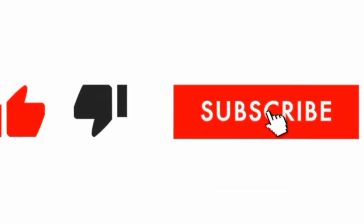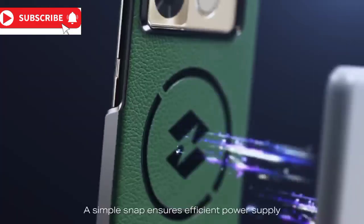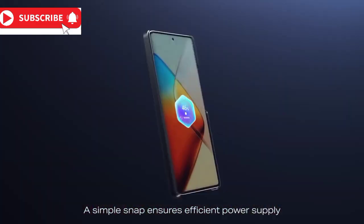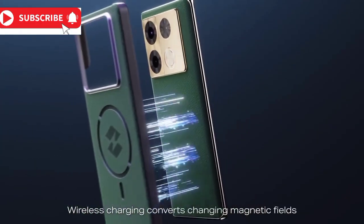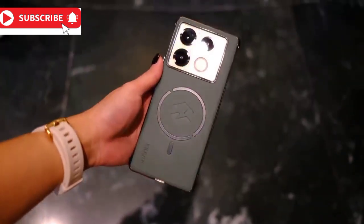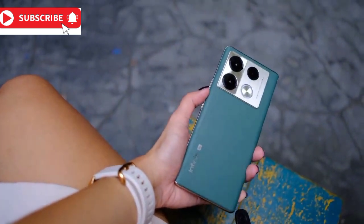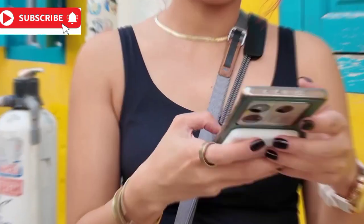Let's start with All-Round Fast Charge 2.0. With the capability to support up to 100 watts, this feature ensures your device powers up in record time. The Cheetah X1 chip goes one step further by optimizing these charging rates, which not only fuels your device swiftly but also safeguards the battery's health.